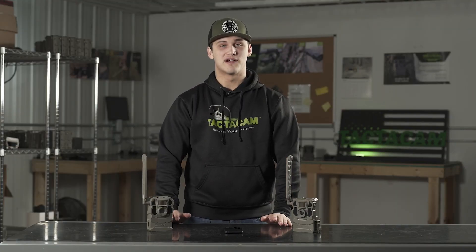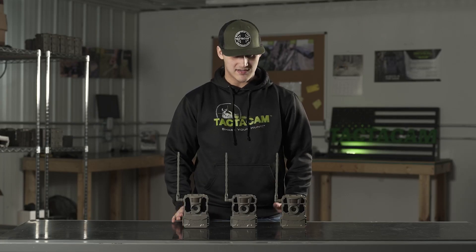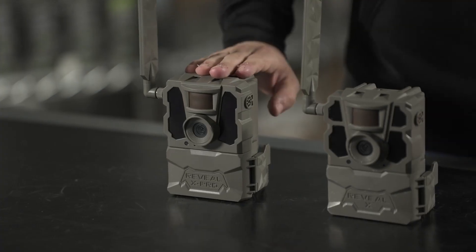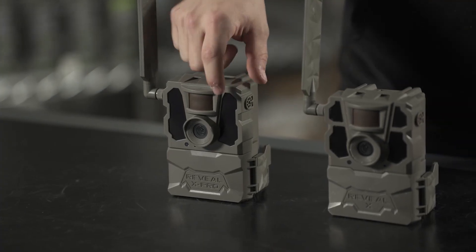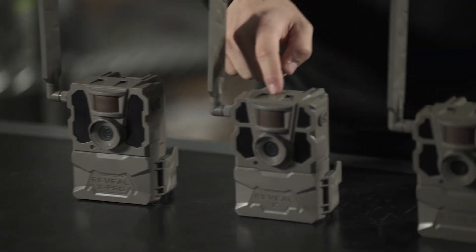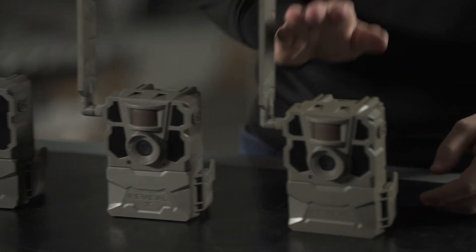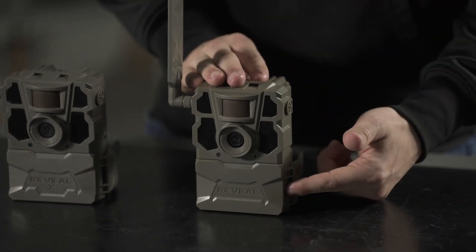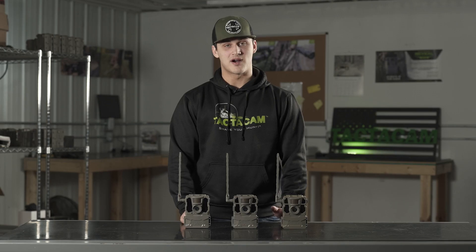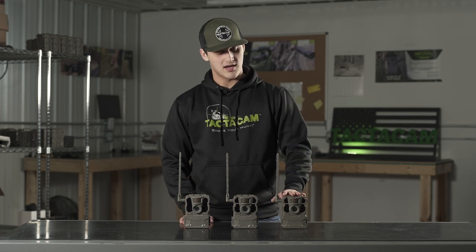Today we're going to be showing you how to do the firmware update on your X21. Before we get started, let's double check to make sure you have the right camera. The X Pro doesn't have the line across the black lens and it says X Pro on the door. The X Gen 2 has a small X below the reveal on the door, and the X just has reveal on the door. The benefits of the firmware update: it fixes any bugs, increases image quality, and allows the Reveal X to send HD pics and videos.